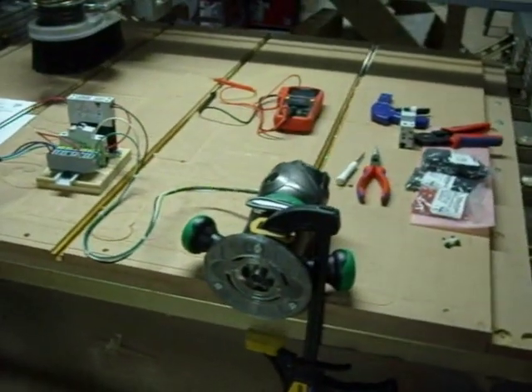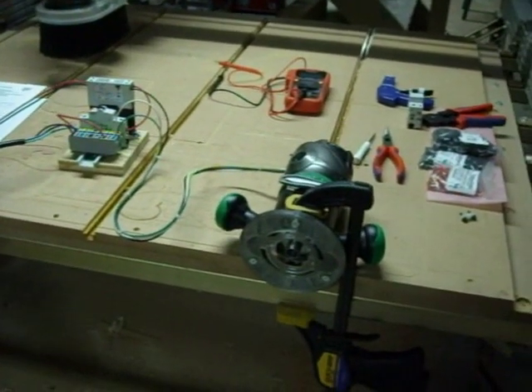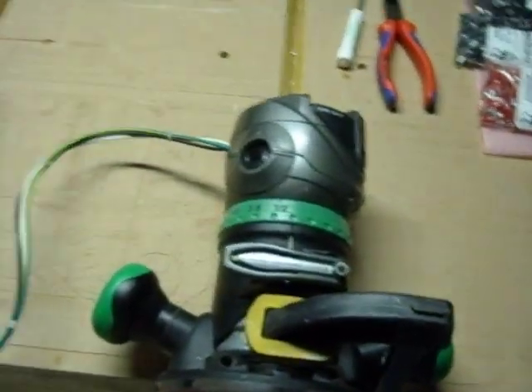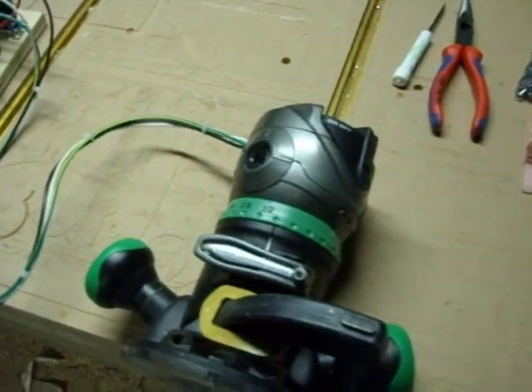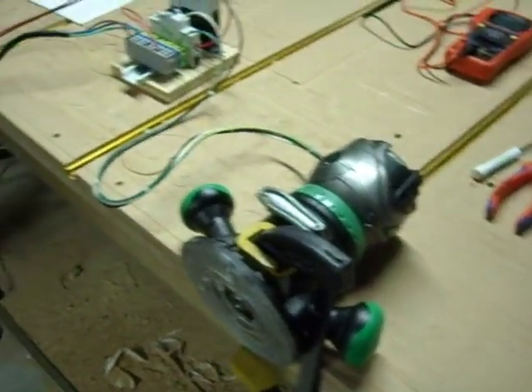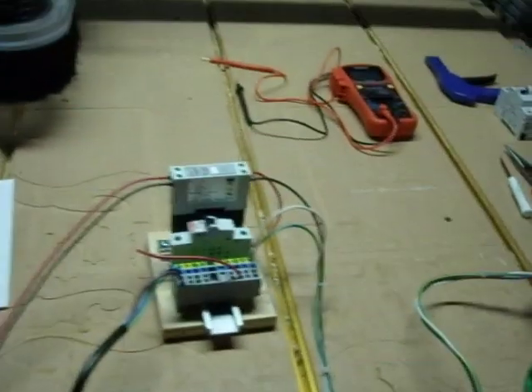This is just a short demo of Mach 3 controlling this variable speed router. The router set up here is a 2¼ Hitachi router. I actually had this in my original Joe's machine, and it has become the guinea pig for this little test setup. It's much the same as the other router I'm going to use, which is the Bosch.